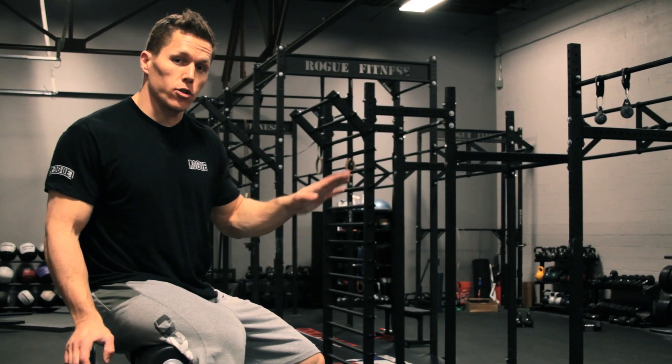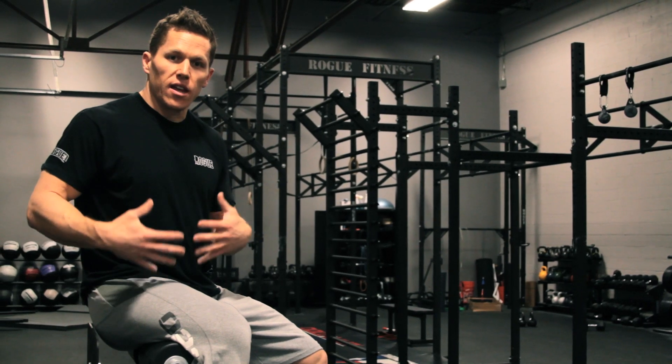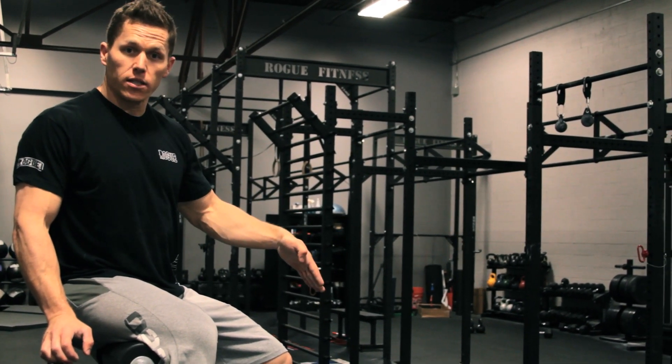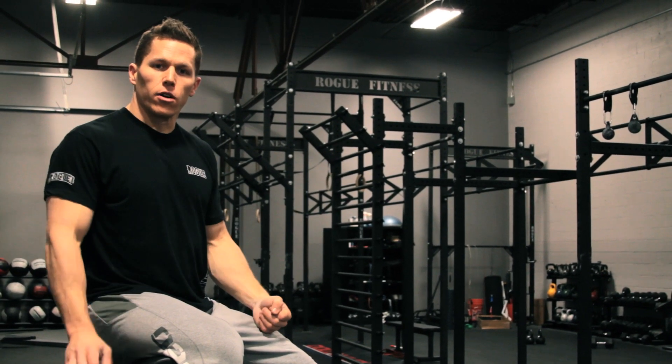What we're going to do is keep our trunk in extension as we perform the movement. The only thing we're going to flex and extend is going to be the hip. Think tall chest as you perform the movement. As you lower your torso, you're going to think about pushing your butt to the sky, and at the top as you swing back up, you're going to give your glutes a squeeze.